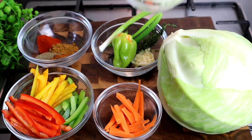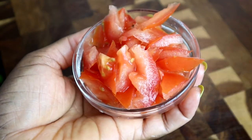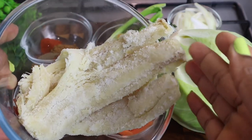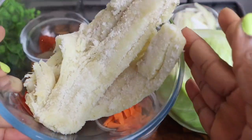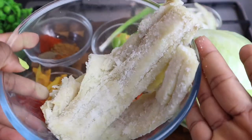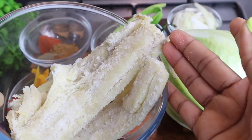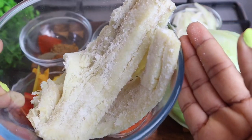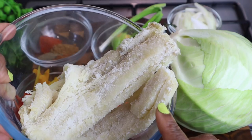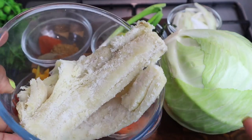I have half an onion and at least one and a half tomatoes. This is my saltfish, and I'm using boneless saltfish. You can use the one with the bone as well. Now, saltfish is really soft, so what I'm going to do is boil it at least one to two times, just to remove most of the salt. You can also soak it overnight in some water — that will also help remove the salt from it.